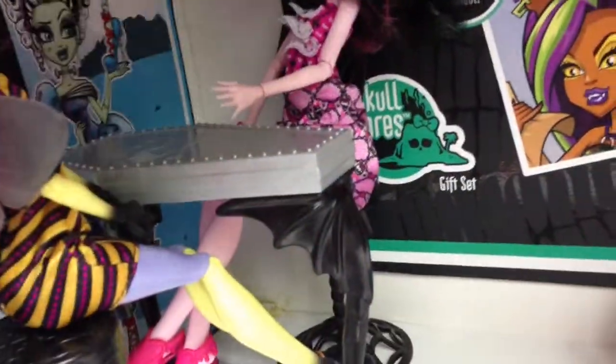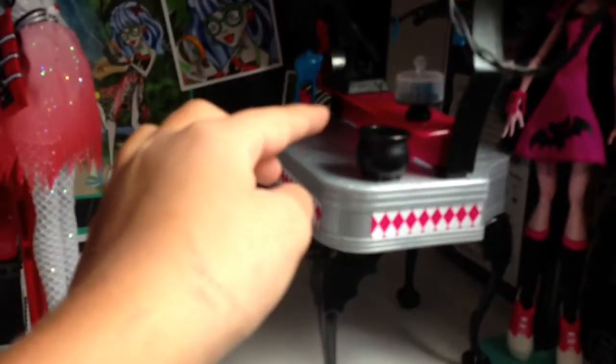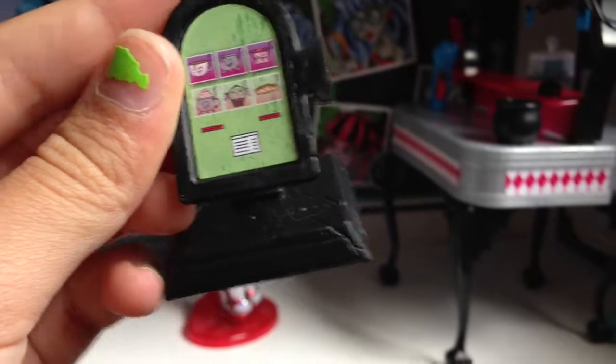It comes with the jukebox — they play music. It comes with a black cauldron, and then an ice cream maker. And this is the same exact cash register as the Coffin Bean, so it's just a cash register.